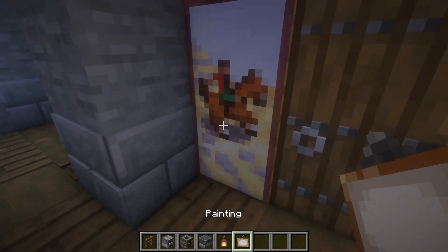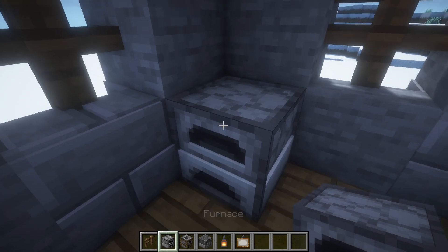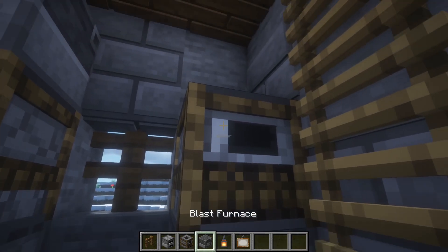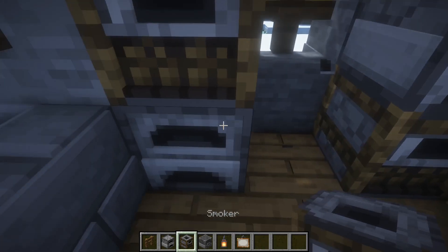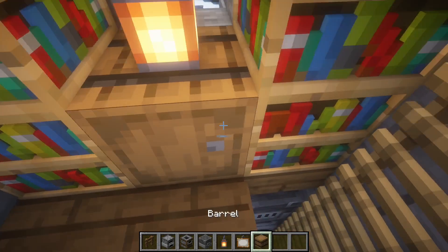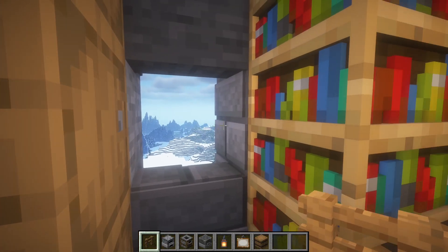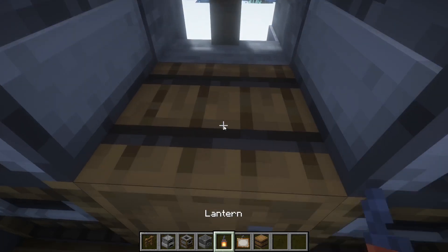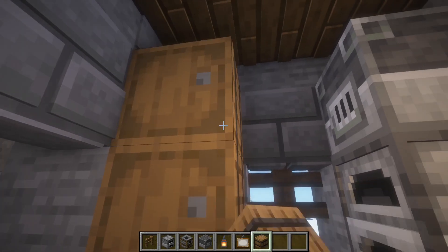Here we'll add a painting, here we'll add a furnace, smoker, and blast furnace — and also on the other side as well. We'll add a barrel in between here. Place two fences, and we'll add a barrel here with a lantern on top, and we can add three barrels here as well.